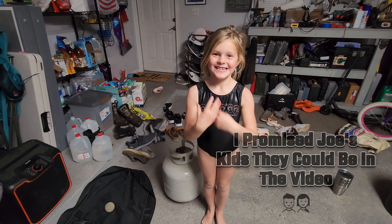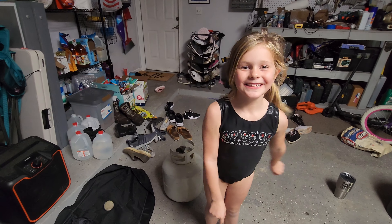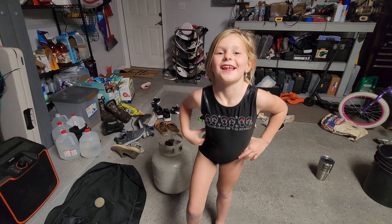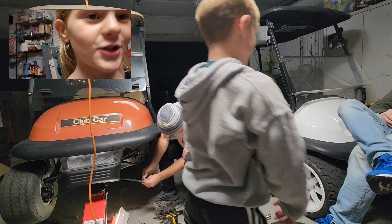Are you a cheerleader? Why wouldn't I? Are you trying to be a cheerleader? I am a cheerleader. You are one — you're not trying to be one. Do the gritty.